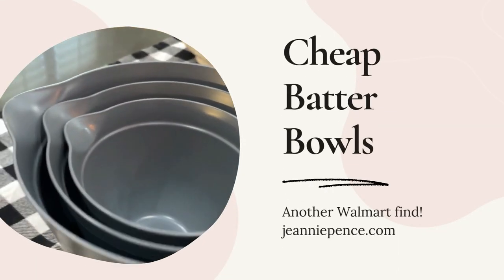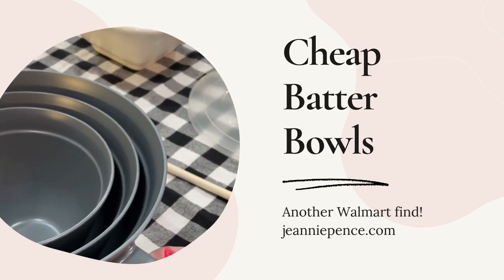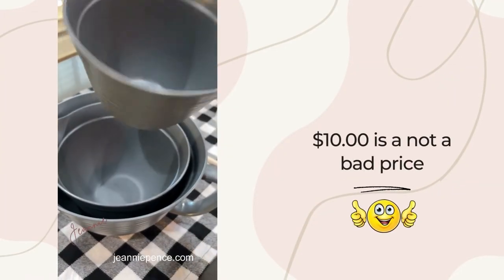Good morning, this is Jeannie. I just wanted to share with you these mixing bowls that I found at Walmart. It was a set of three and they were only like $10, and they were available in other colors too.